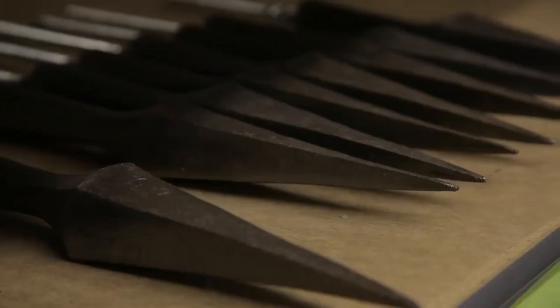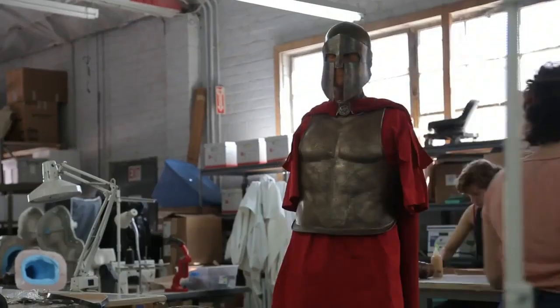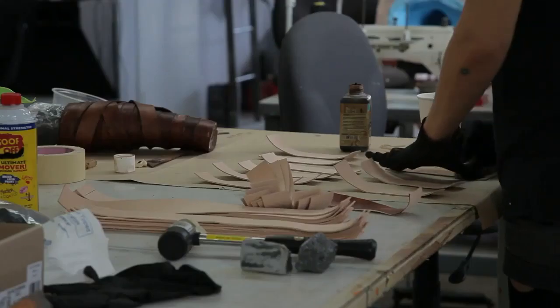For instance, from scratch we made spears, we made shields, we made chest armor, helmets — all that just for the Spartans and soldiers.